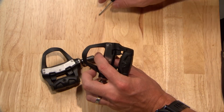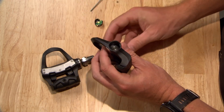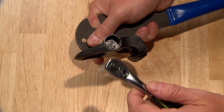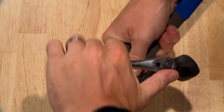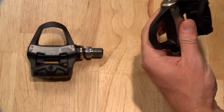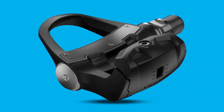Repeat the procedure on the right pedal. If you have a Vector3S set, the right pedal will not have parts related to the batteries. Note that the right pedal spindle has reverse threads and a black nut. You'll need to loosen the nut with a 12mm socket by turning it to the right and tighten it by turning it to the left. Once you've reinstalled the pedals, you're ready to go for a ride. Thanks for watching.